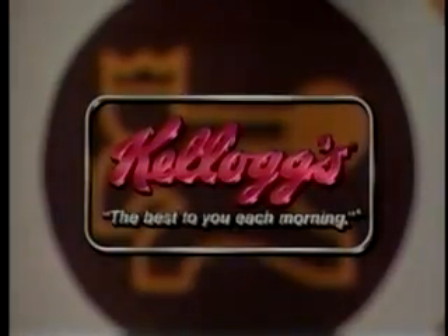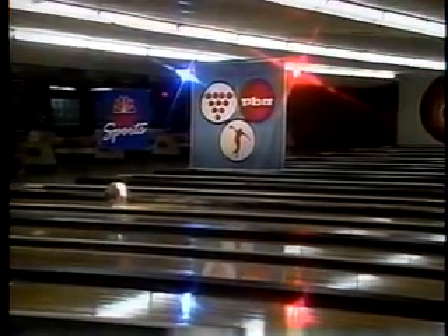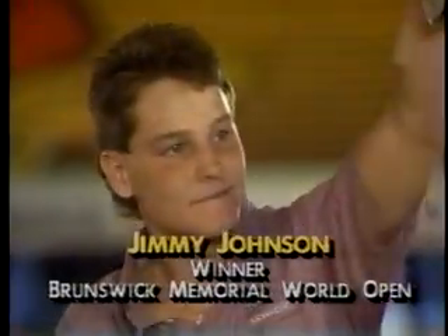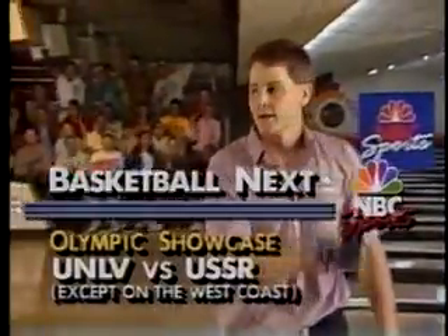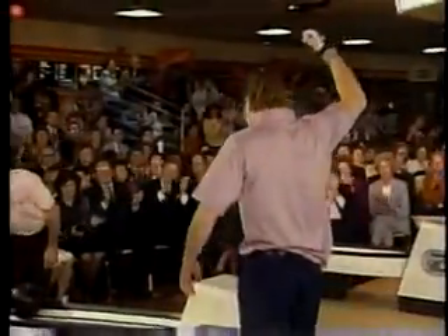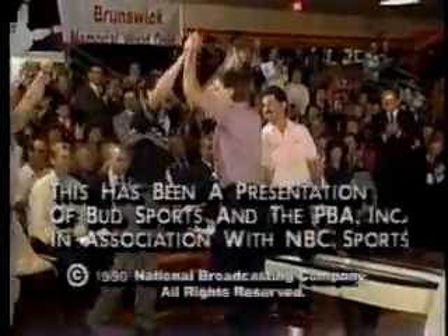By Brunswick, proud sponsor of Team USA. Jimmy Johnson wins it 243 to 227 over Robert Lawrence. Fred Florjanic and Ernie Vogel presenting the check and the trophy. The rookie Jimmy Johnson has won the Brunswick World Open. Coming up next, the running rebels of UNLV, ranked number one, go up against the Soviet squad — that's live except on the west coast. For Earl Anthony and Jay Randolph, so long. This has been a presentation of NBC Sports and the PBA, incorporated in association with NBC Sports.